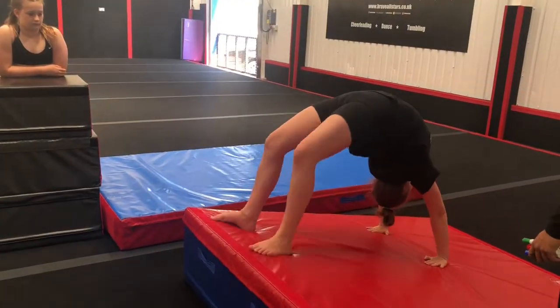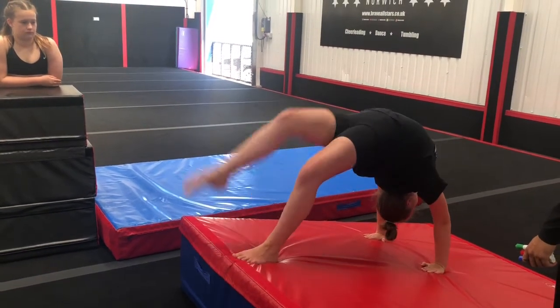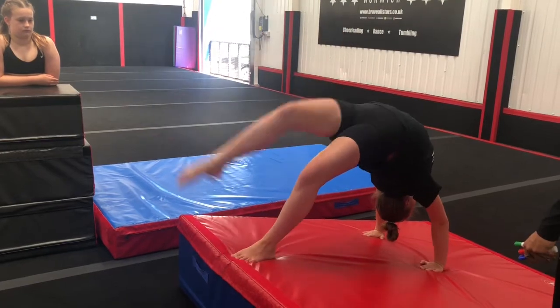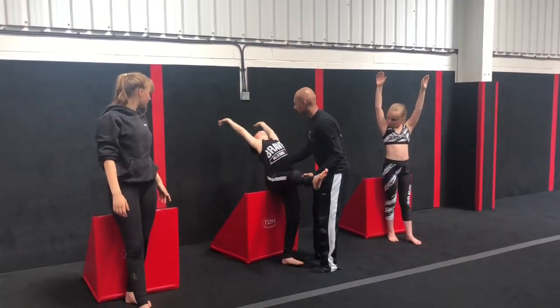Together. Good. Now give me five kicks. Legs straight. Go. One. Two. Three. Four. I love the toe point. One more. Good. And just come on back down. Good. Give her a hand. Go against the ball. Hold.